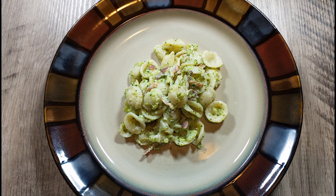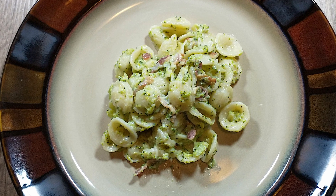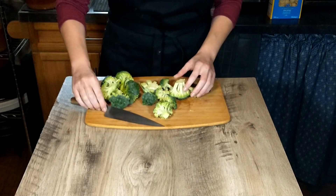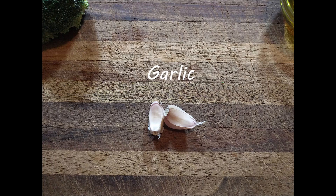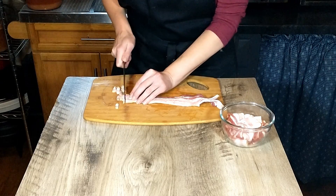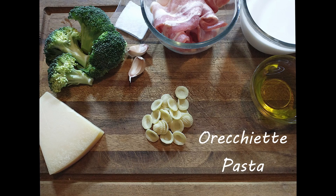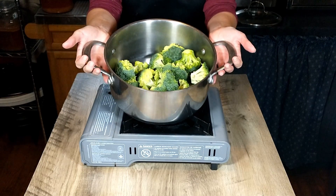Hi guys, welcome to our channel Cooking Like Antonio. Today we're going to be learning how to make orecchiette with broccoli, so let's get started.